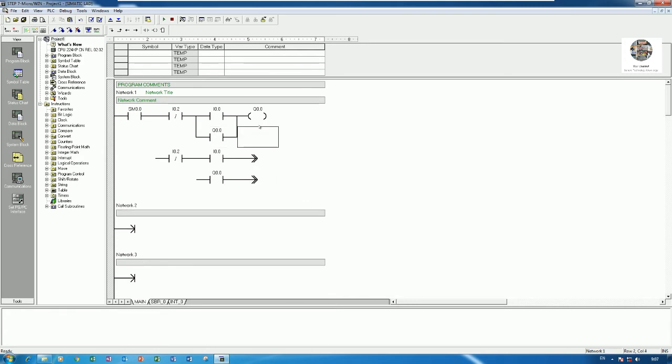I will add the stop contact and then start reverse. I can copy the forward rung and just change the address. I0.0 is for start forward and I0.1 is for start reverse. Q0.1 is the output, and I will also hold Q0.1.